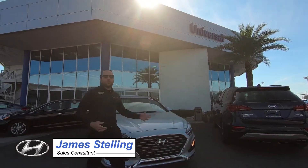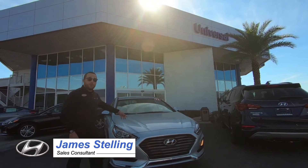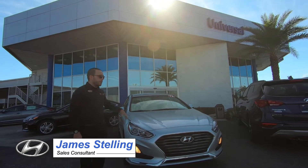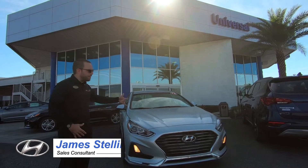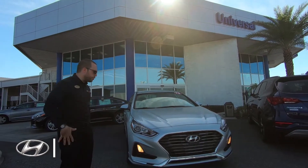Hello, my name is James Stellan. We're here at Universal Hyundai. Today's car review is on the 2018 Sonata. This is a loaner so it only has a little bit of mileage on it and it's being sold for a great price. You should come over here and check it out.